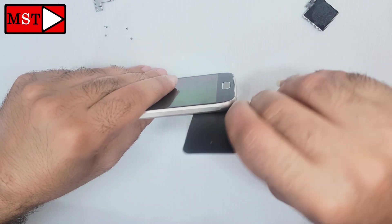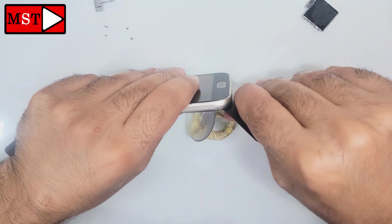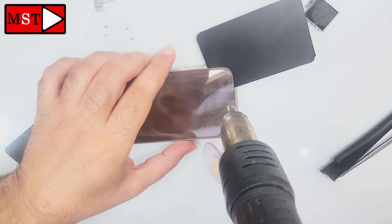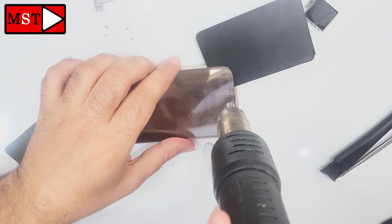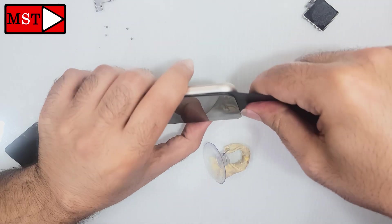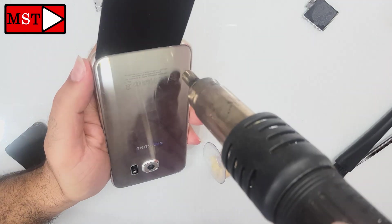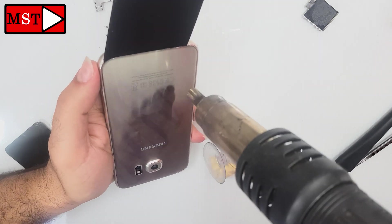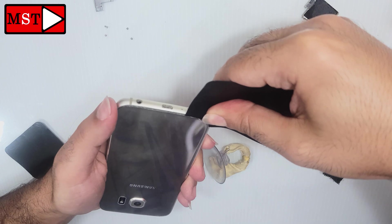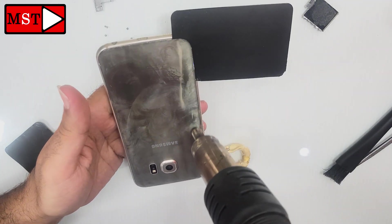We are almost finished. I didn't speed this up — I wanted you to see the full operation. You can heat while putting the plastic tool and then push; this can make the steps easier. In this tutorial: heat and remove until you separate the glass. We just have a little space left.